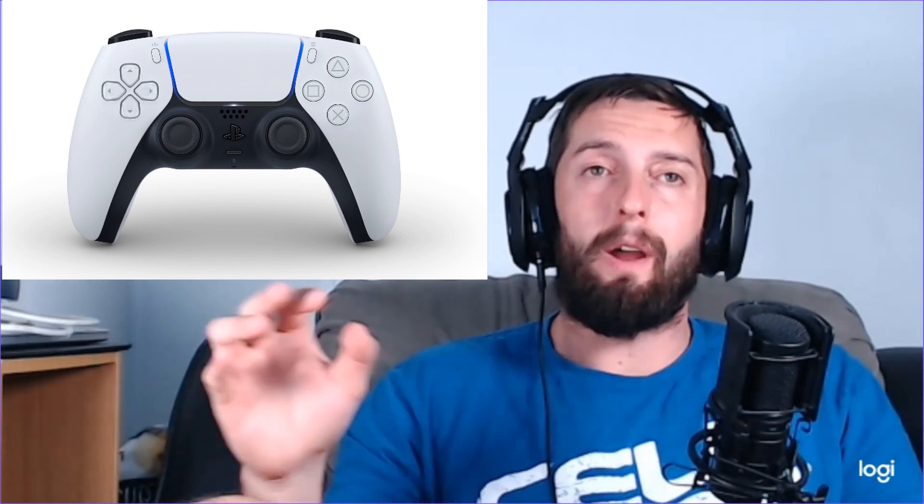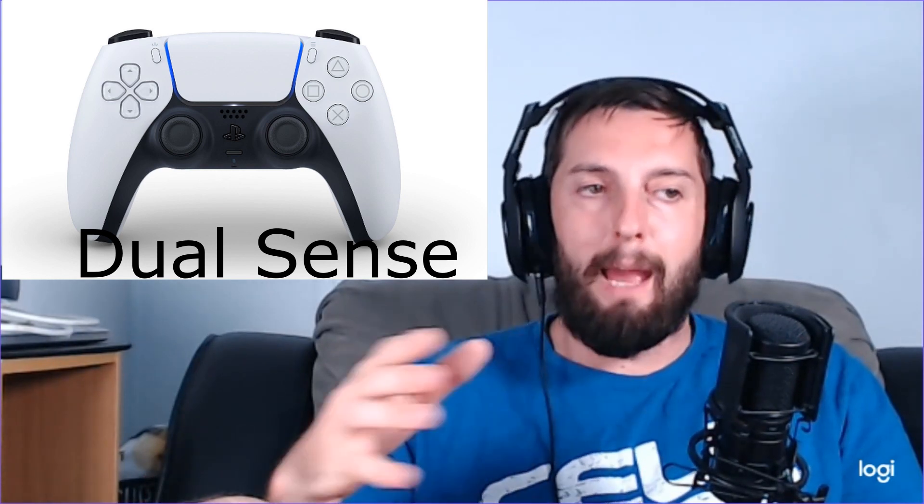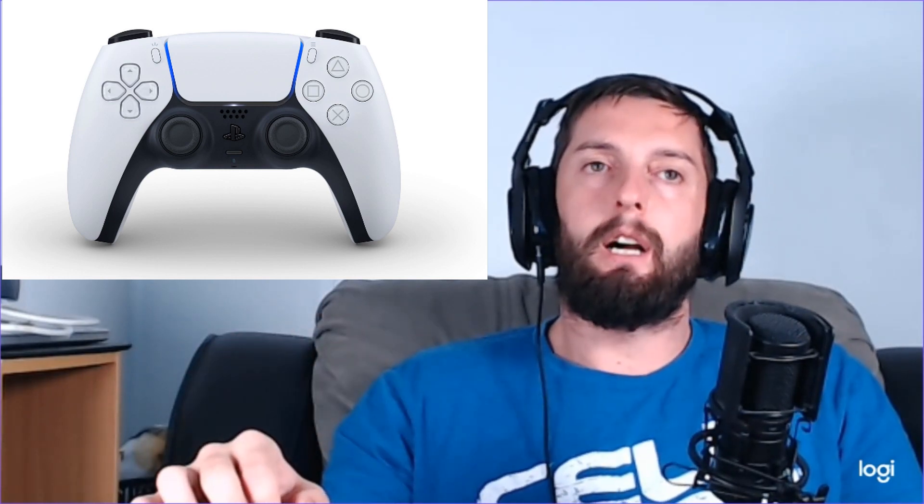Along with the new look, we also have a new name change — a big feature. They've gone away from the DualShock controller and they've now called it the DualSense controller. I think what they're aiming to do is really capture the feelings of being in a game.